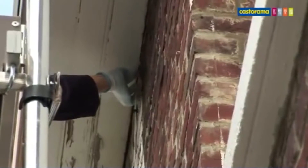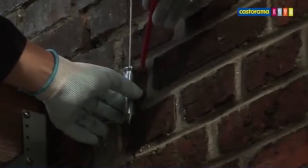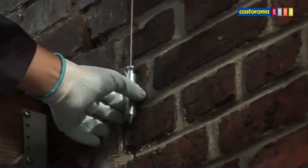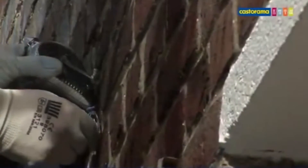Il faut maintenant tracer des repères sur toute la façade pour délimiter la pose de l'ensemble de l'installation et l'emplacement des équerres. Pour chaque ligne, on utilisera la même méthode. Commençons par le bord du lieu de pose. Matérialisez la première ligne avec un fil à plomb, puis tracez un repère. Plantez un clou à béton, accrochez un cordeau à tracer. Déroulez le cordeau sur toute la façade et claquez-le. La première ligne est tracée.